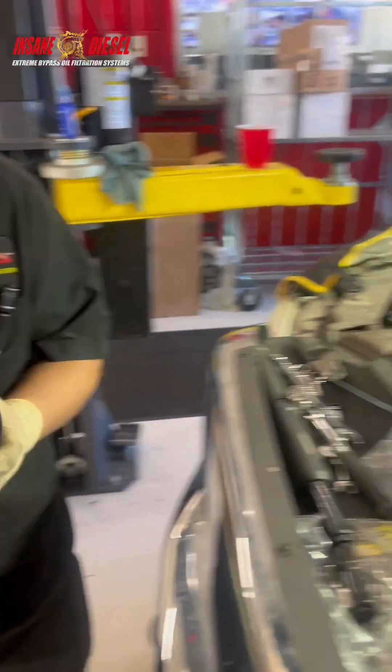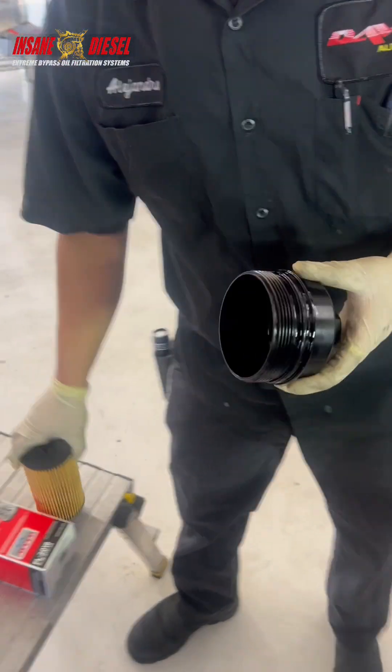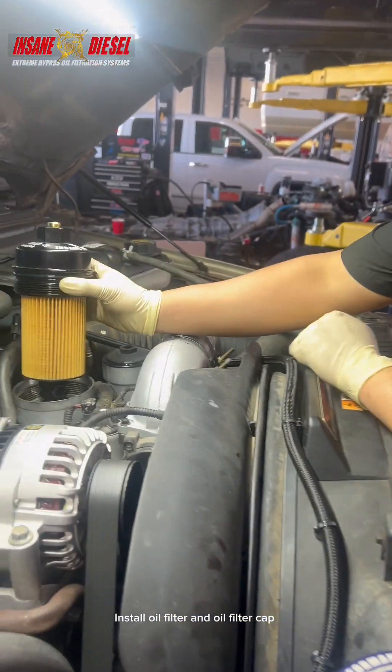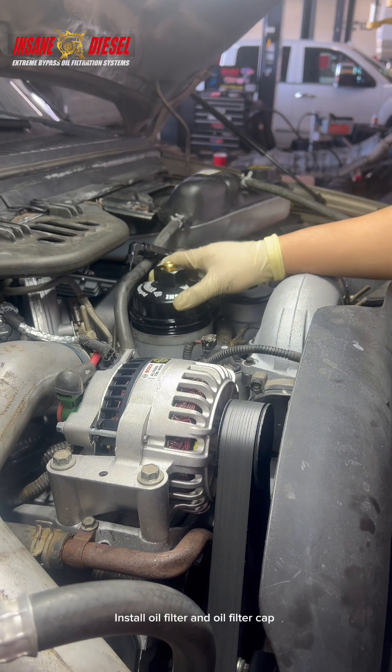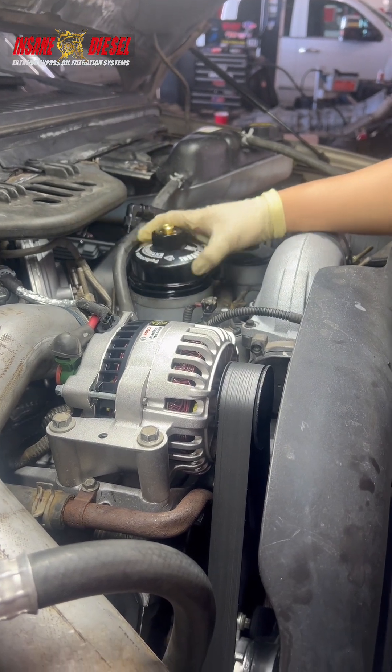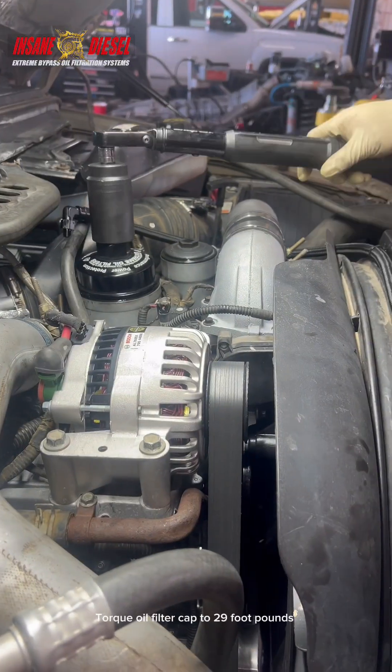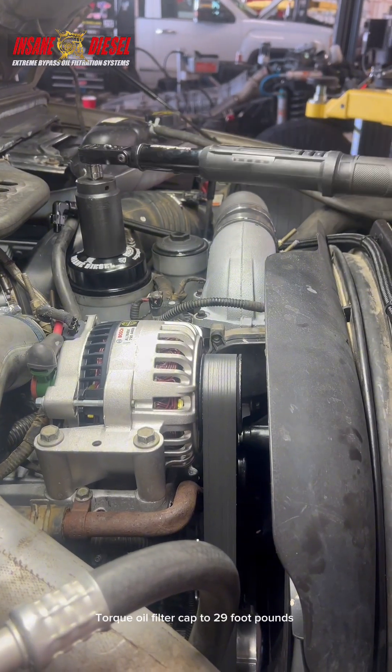Lube the O-ring. Install the oil filter and oil filter cap. Torque the oil filter cap to 29 ft-lbs.